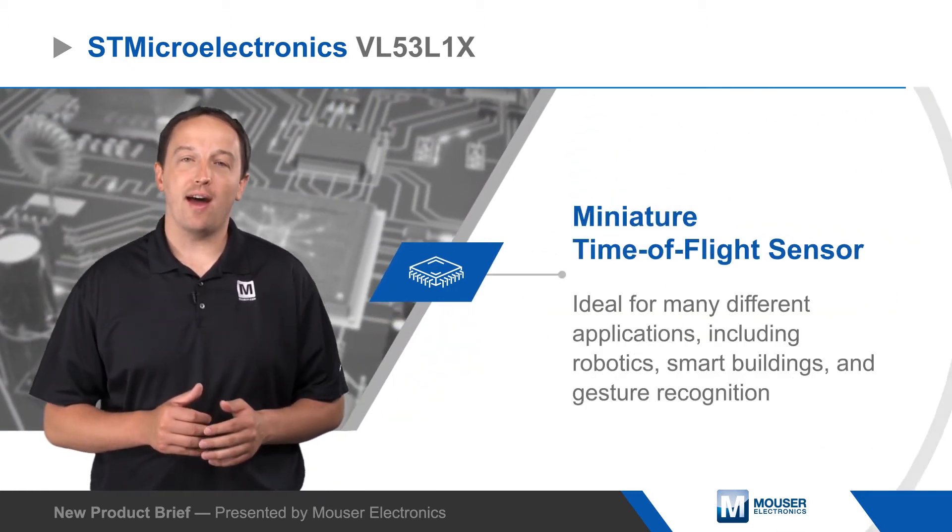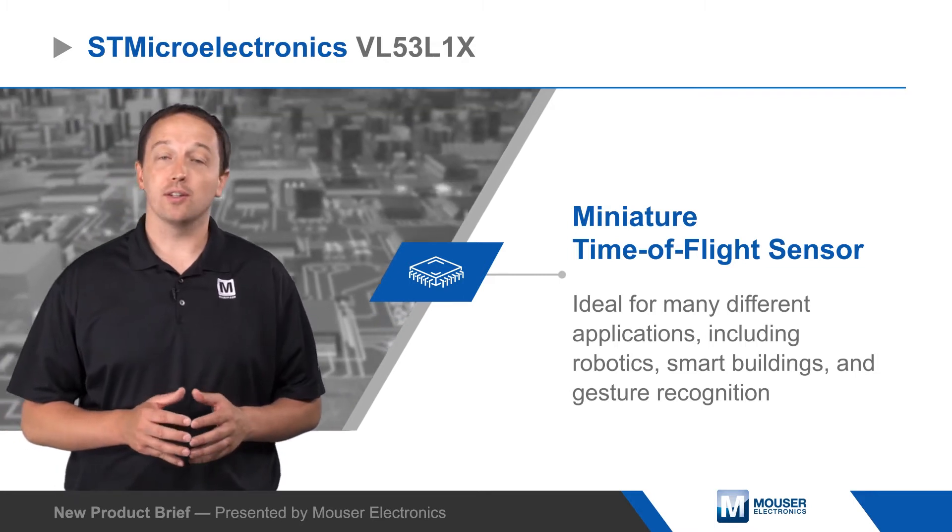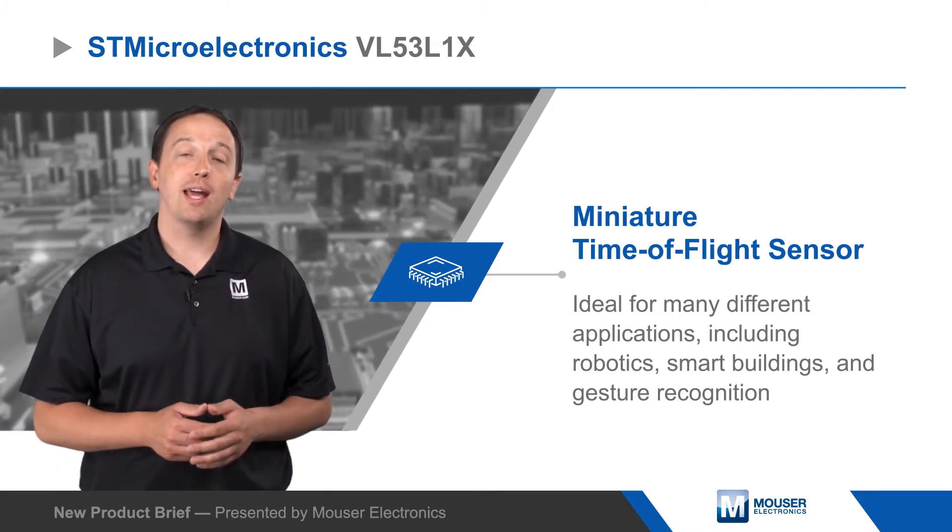STMicroelectronics VL53L1X is a fast and accurate miniature time-of-flight sensor for many different applications including robotics, smart buildings, and gesture recognition.